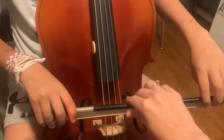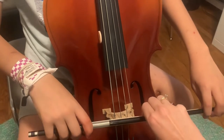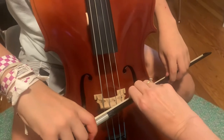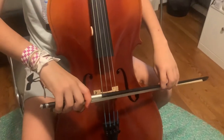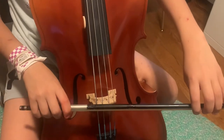Now we're going to put the bow on top of the bridge and we're going to follow the shape of the bridge like that. C, G, D, A, D, G, C. So it's like you have bicycle handlebars.